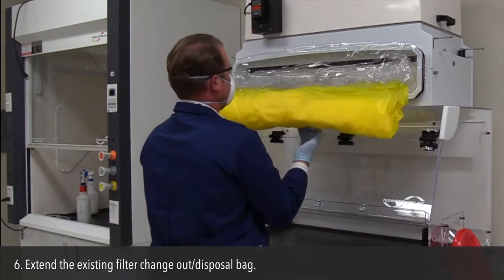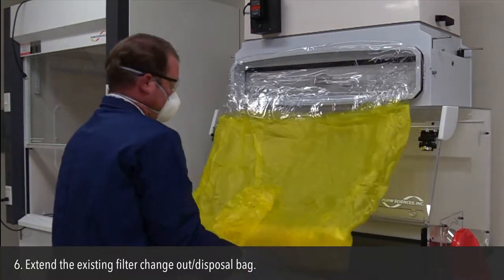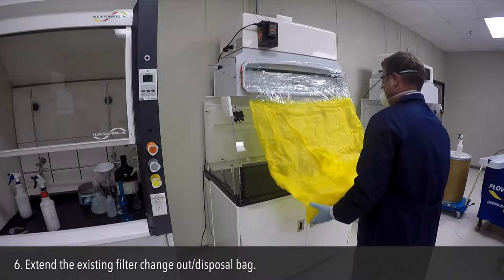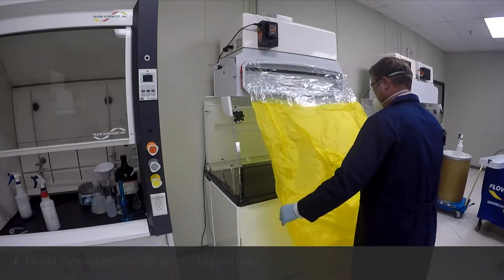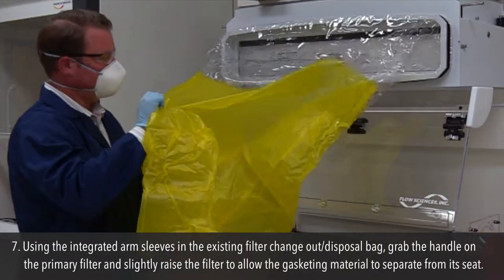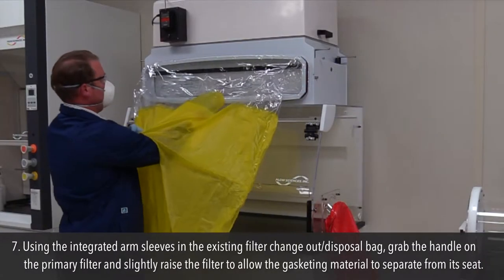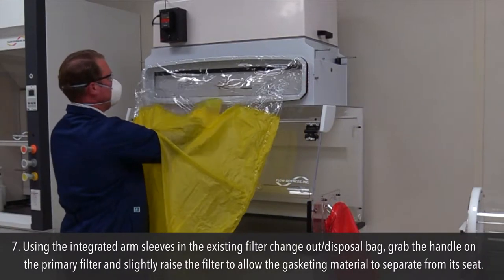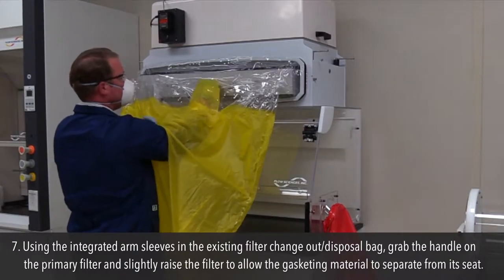Step 6: Extend the existing filter change out disposal bag. Step 7: Using the integrated arm sleeves in the existing filter change out disposal bag, grab the handle on the primary filter and slightly raise the filter to allow the gasketing material to separate from its seat.